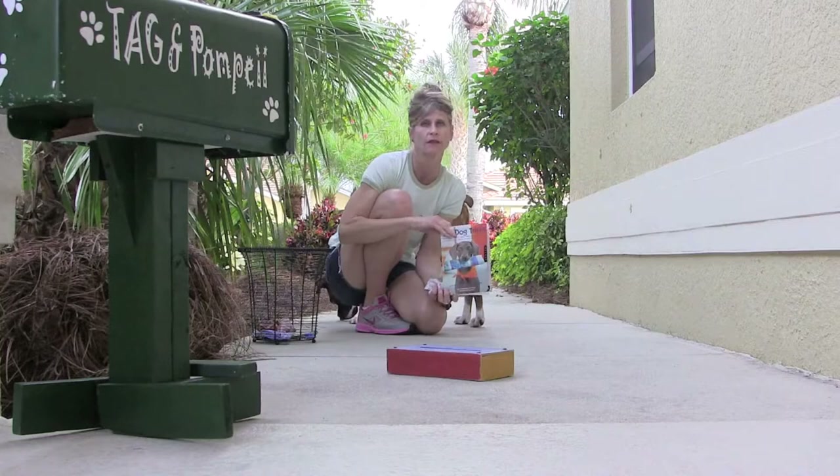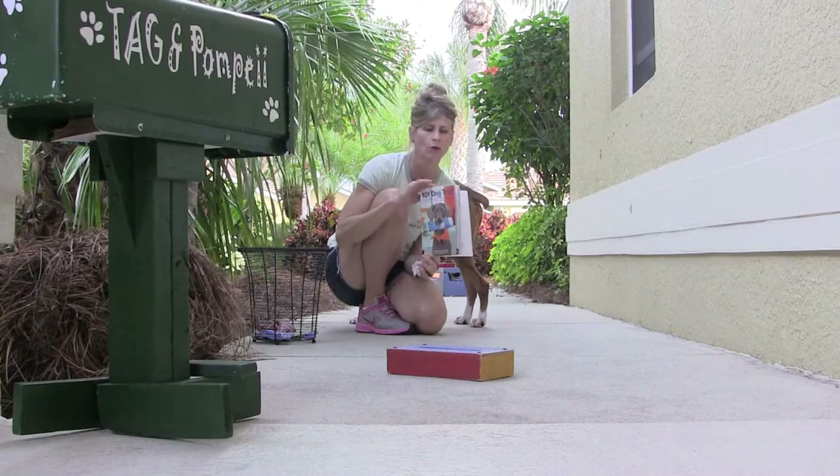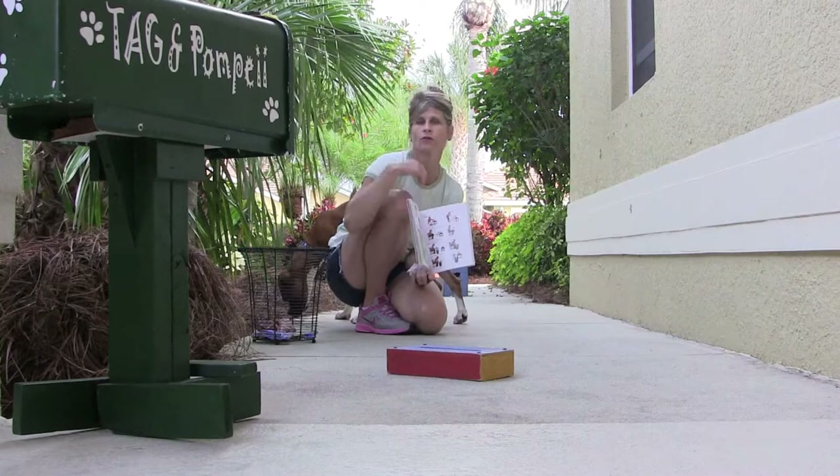Hey everyone, it's Kelly in Pompeii, and we are going to demonstrate Bring Me a Tissue. This is a two-part trick, so if you have Kira's one-on-one dog tricks, take it out and go to page 82 and 83.